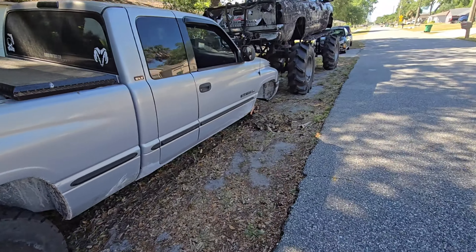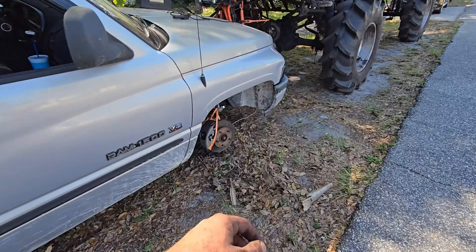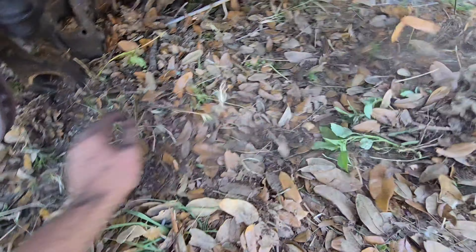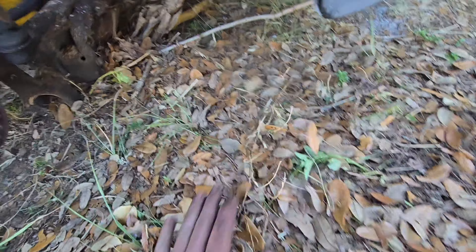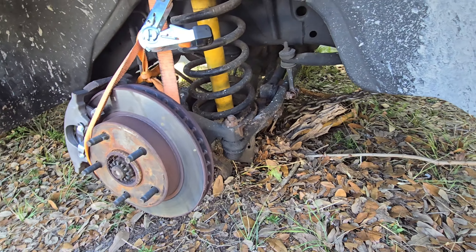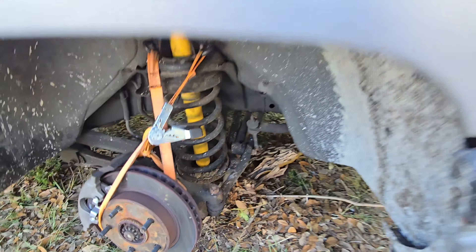Alright, so we got the truck home. It did catch fire — had to use a chain binder to get it up just a little bit more, but the axle was dragging just a little too much. Still a little hot, but yeah, the axle was touching the ground too much and caught on fire. But we got it back.